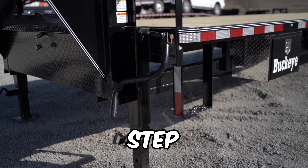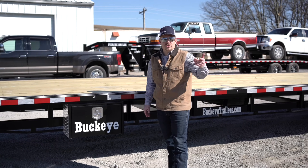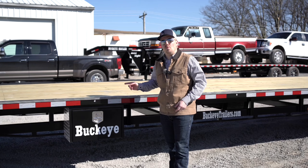A step on each side of your unit is going to make it a lot more convenient when climbing on and off your trailer. Dry storage is a must, so this unit comes standard equipped with two sealed and lockable toolboxes, one on each side of the trailer deck.